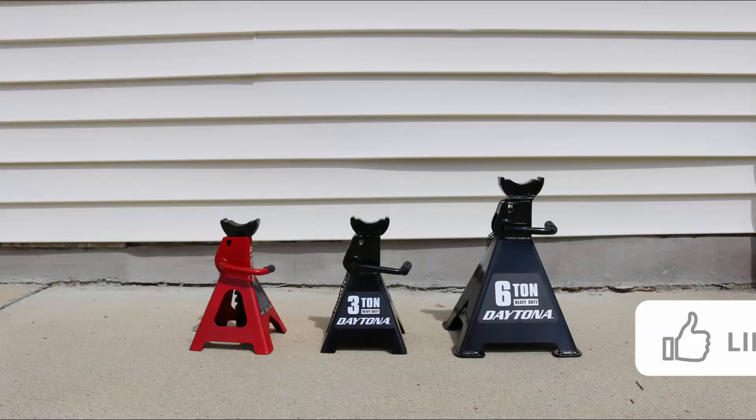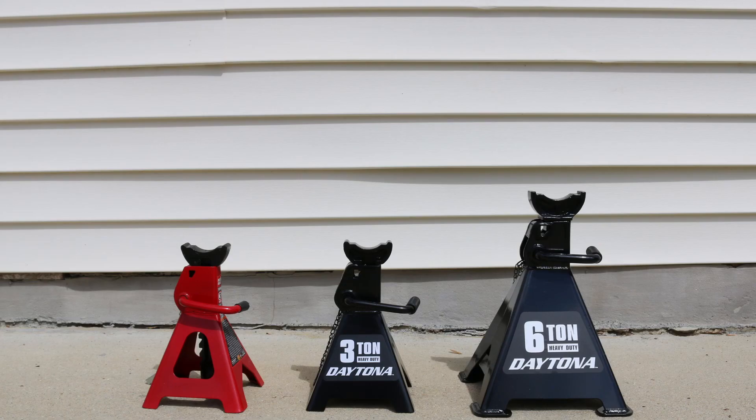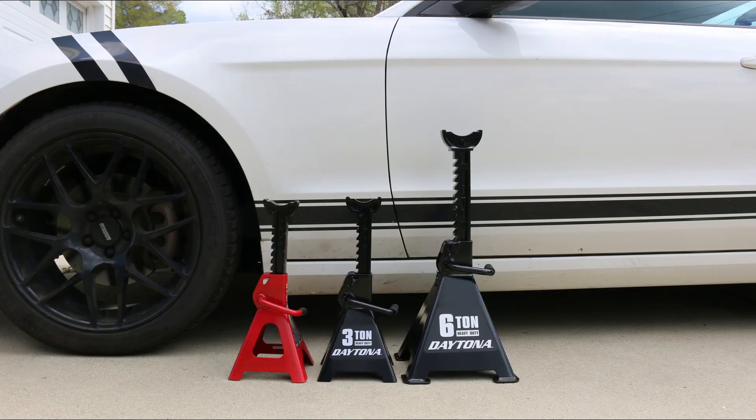After build quality, let's look at height. When fully retracted, my old Big Red jack stands measure 11 and a quarter inches, the 3-ton Daytona measures 11 and 3/8 inches, and the 6-ton Daytona measures 15 and a half inches. When fully extended, the Big Red measures 16 and 3/4 inches, the 3-ton Daytona measures 16 and a quarter inches, and the 6-ton Daytona measures a whopping 23 and 3/4 inches — that's really tall. Here's how these jack stands look fully extended next to my Mustang.